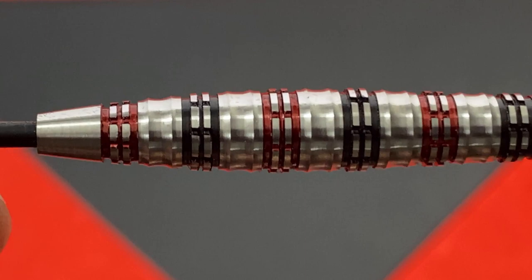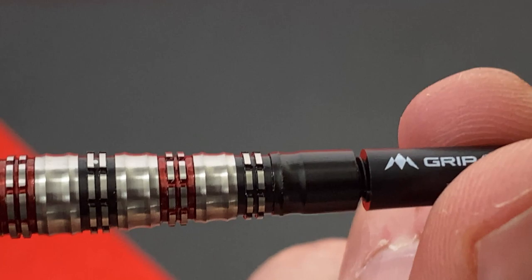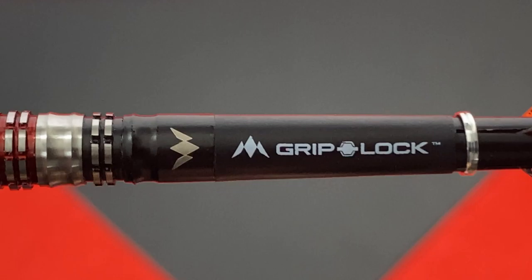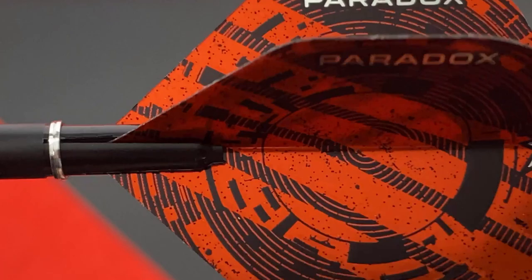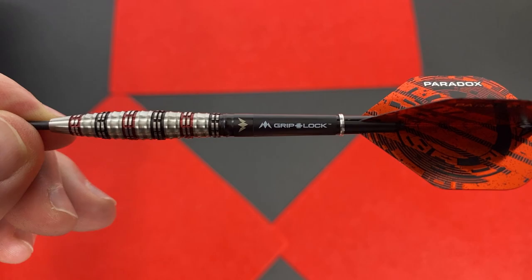The grip is quite sharp initially because they're new, but I feel that this will tone down to a 4 or 5 out of 10 grip as they wear. They have quite shallow cuts, but they do feel nice in the hand. As I undid the shaft, you can see where the barrel and stem begin. I feel the end of the barrel where the Mission logo is isn't as crisp a finish as we're used to expecting, but that could just be the glint of the paint. It's finished nicely with the Paradox Flights, although they do look a little bit orange compared to the red of the barrel.